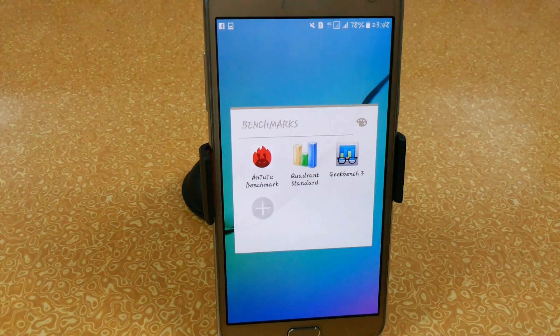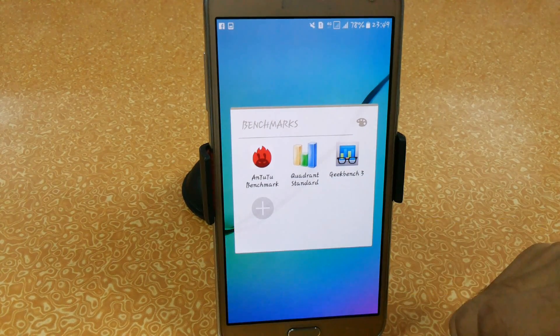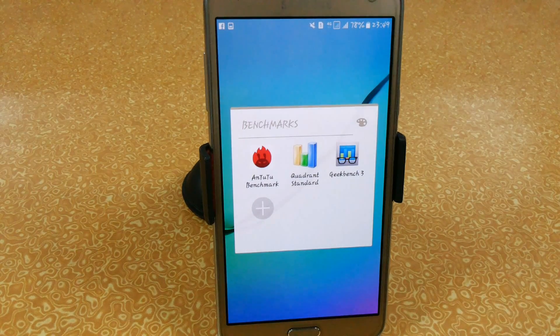The 2016 variant scores around 43,000 to 44,000 in AnTuTu. In Geekbench we get a multi-core score of around 4,000, which is approximately near the Samsung Galaxy S6 scoring around 4,100 in multi-core. So you can see that the Exynos variant of the Samsung Galaxy J7 is very much better compared to the Samsung Galaxy S6 Exynos variant in value.